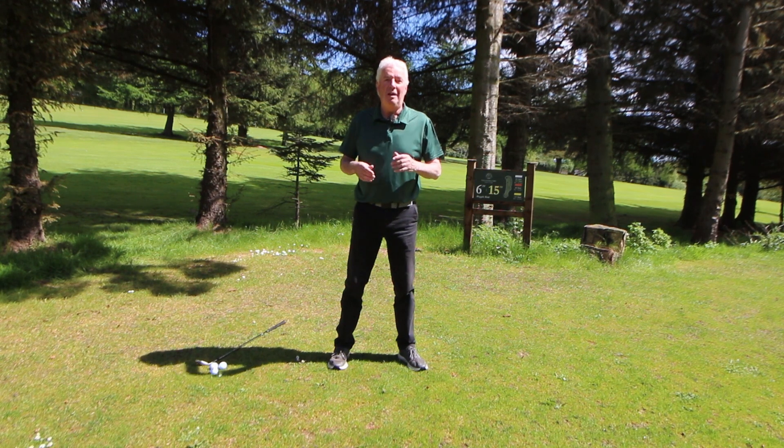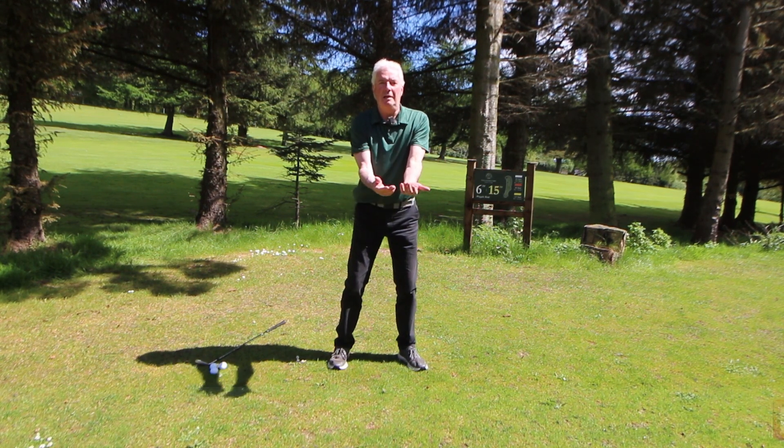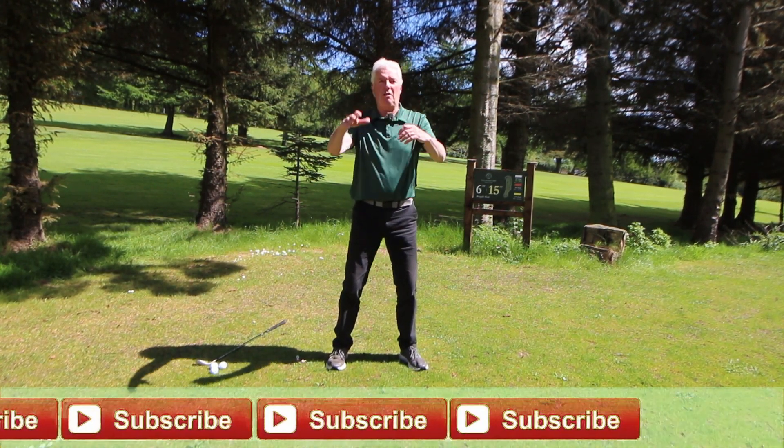What I try and do is keep it short. I'm not going to spend half an hour warming up — just five, six, seven, eight minutes. And what I try and do is make the warm-up as realistic and as close to the actual swing as I can.